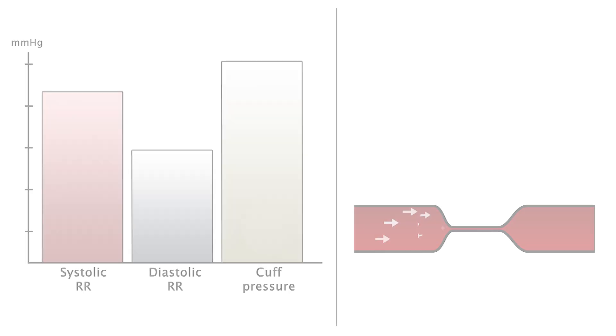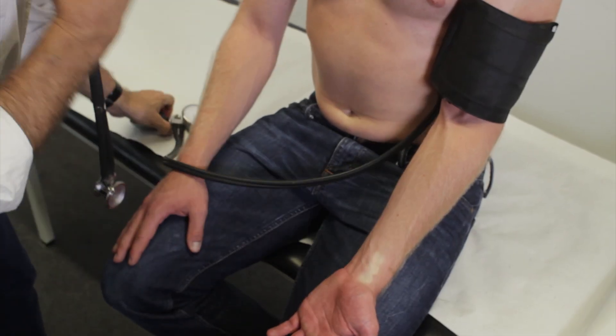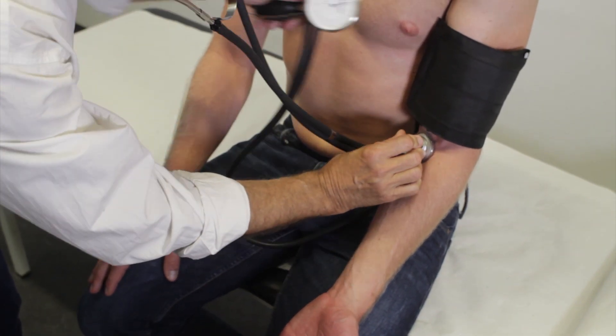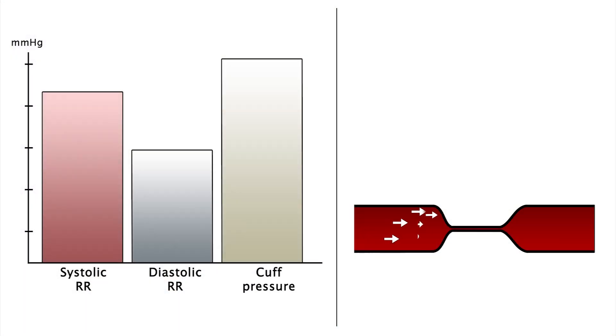Now place the stethoscope diaphragm lightly on the medial cubital fossa to auscultate the brachial artery. No sound should be audible at this point, since the increased cuff pressure has completely blocked distal blood flow in the artery during both systole and diastole.